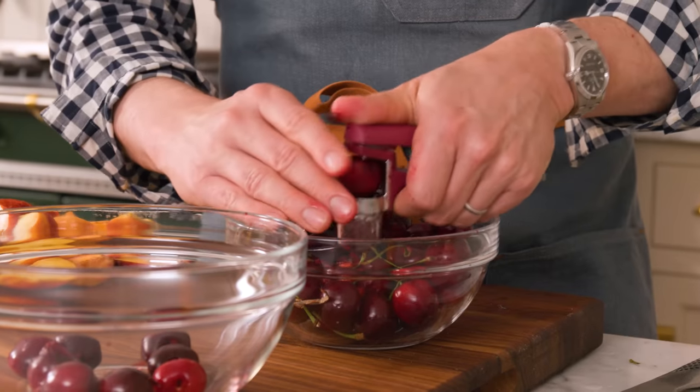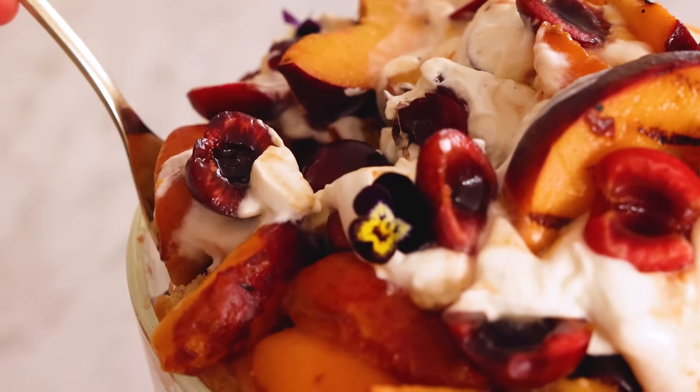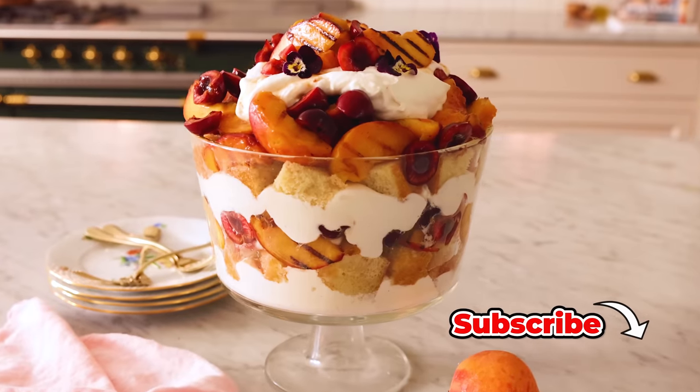Hey, I'm John Cannell, and today on Preppy Kitchen, we're making a delicious summer trifle with grilled stone fruit from my new book. So let's get started.